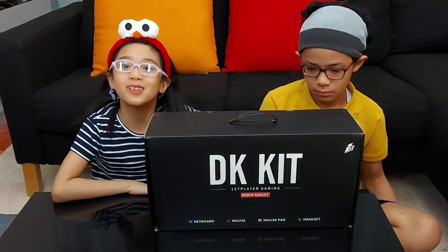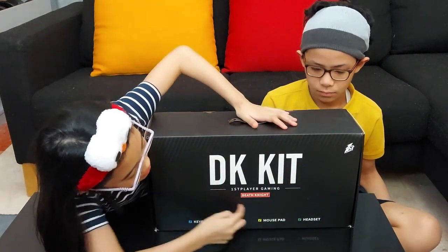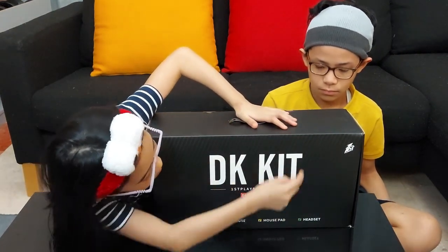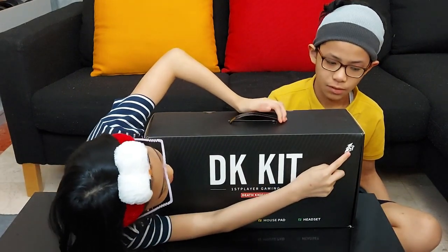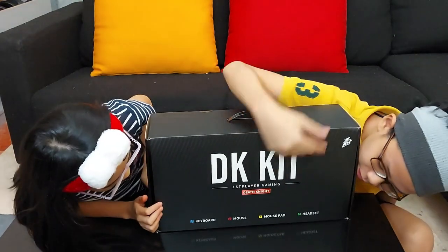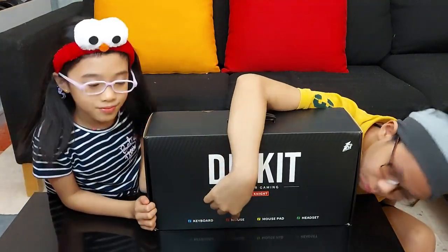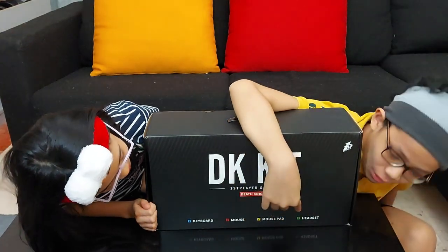Let's check the box. In the front, you can see the model's name, the company's logo — First Player. Now, there is one keyboard, one mouse, one mouse pad, and one headset.